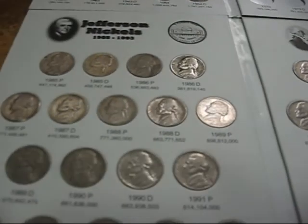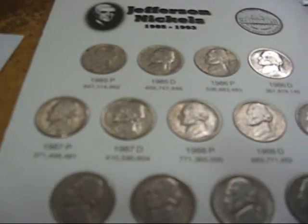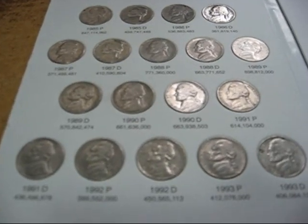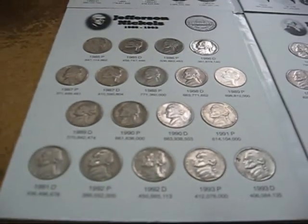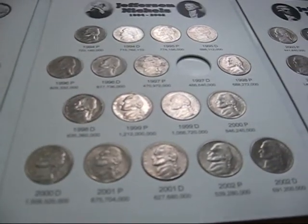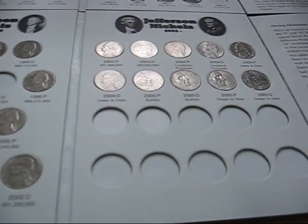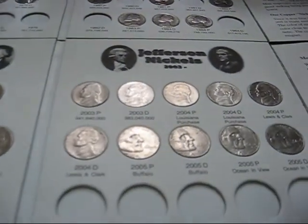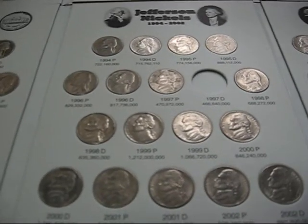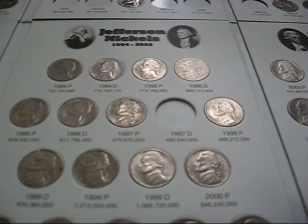For the second book, I got a 1987D — that's right there — and a 1992D, which is right there, and that finished up that page of this book. So I'm a third of the way there, I guess. This page is complete, I've got empty slots down there, and this page I'm missing one — a 1997 Denver. But I'm confident that I'll find that soon.